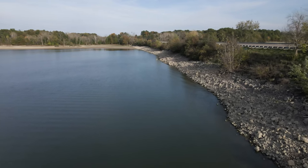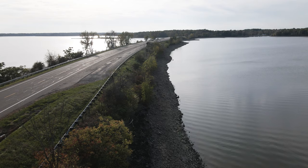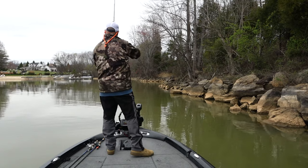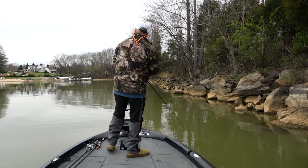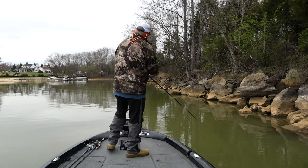Once we understand high-percentage areas and how to break down this massive wall of riprap, the most important thing is going to be your casting angle. A lot of people tend to cast right to the riprap and bring it back to the boat, but then you're only in the strike window for a short length of time. My general rule of thumb is to cast at a 45-degree angle or less to parallel — that way I'm keeping my bait in the strike zone constantly.